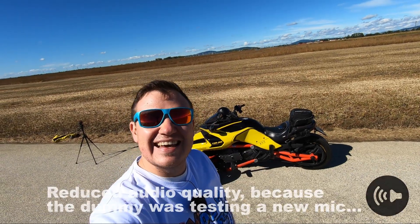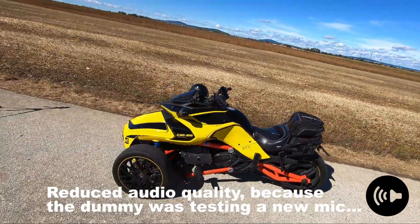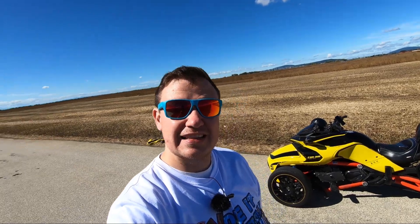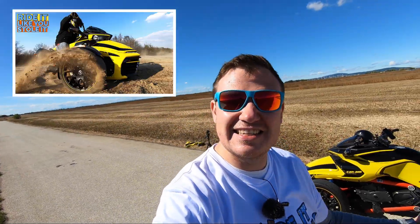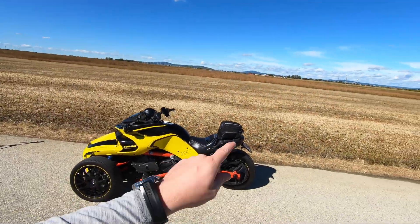Hi guys, this is Martin, aka Martin the Vlogger. That of course is the Beast — probably the most recognizable BRP Can-Am Spyder F3S in the world. In today's episode I will answer your questions related to this series, 'Ride It Like You Stole It' — the series where I ride like I stole it. This t-shirt is coming very shortly to my online shop.